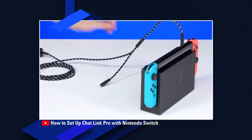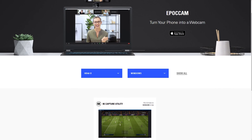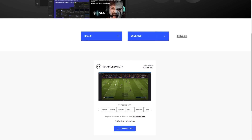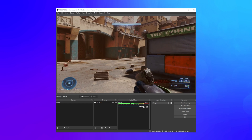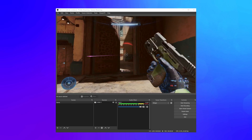A guide for setting up ChatLink is linked in the video description. To start capturing high-quality videos right away, download and install the Elgato 4K Capture Utility software from Elgato.com, or add HD60X to your favorite streaming software. No driver installation is necessary.